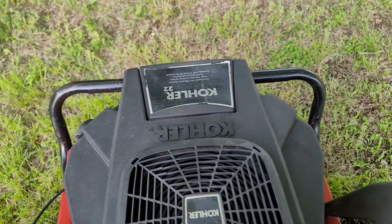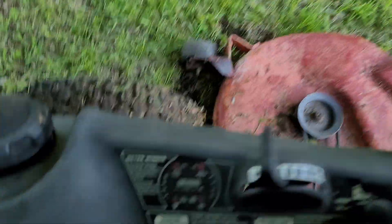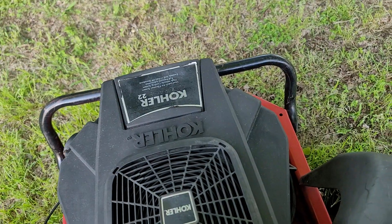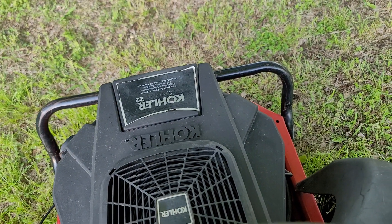Just reading 804 hours over here. I'll rev it up — the motor sounds great, very smooth.